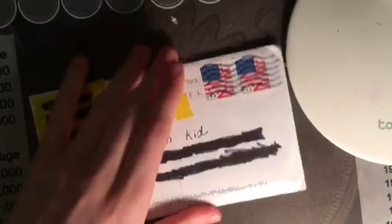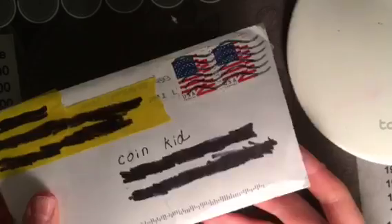Hello everybody, CoinKid here, and I have a package from US Silver Stacker. I even sent him a package too — it was a coin trade. Go check out his channel, link will be in the description. He's probably going to make a video on it soon.